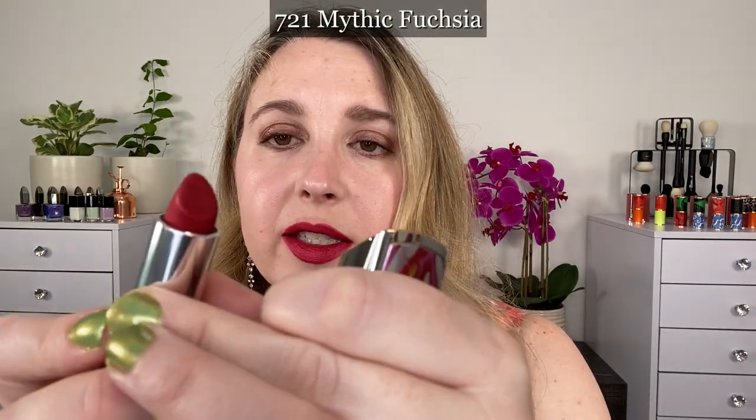This one here is 721 Mythic Fuchsia. This is what is currently on my lips right now. Look at that — a really beautiful shade. I love this one.